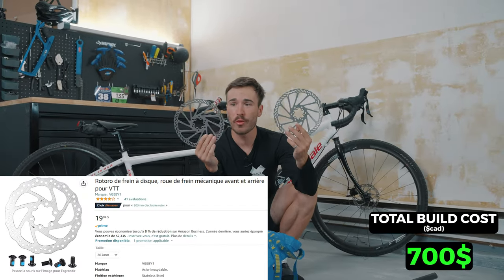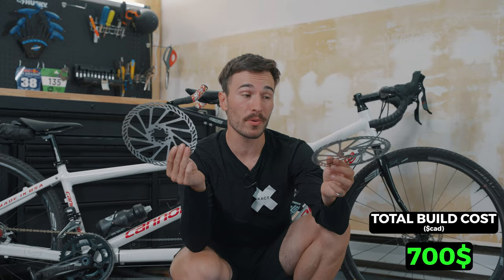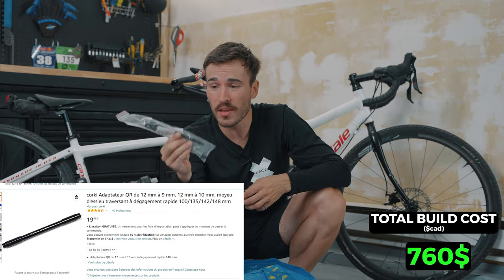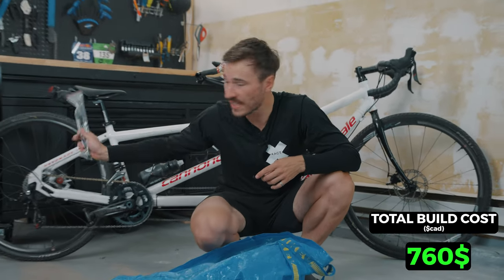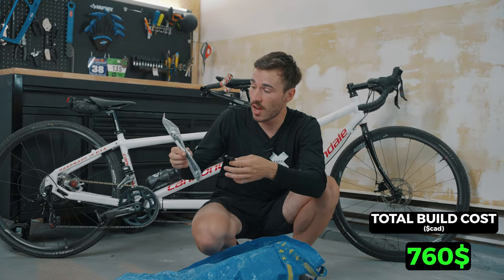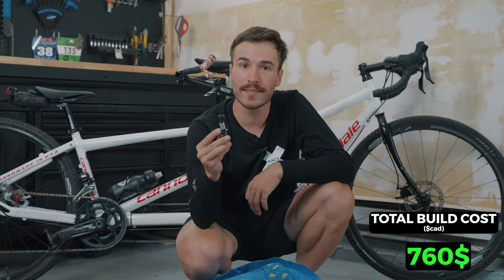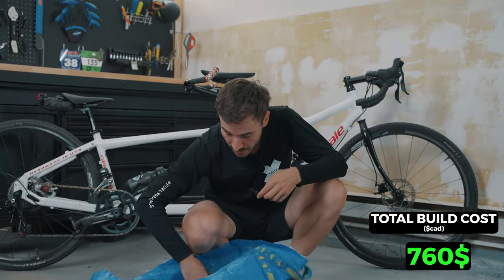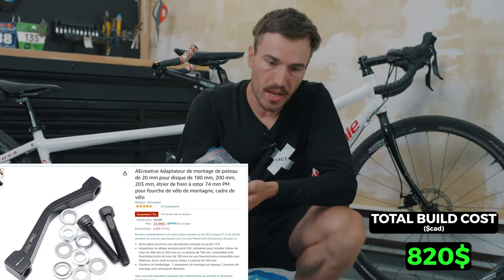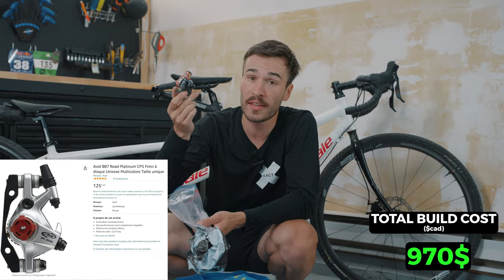I bought two 203mm disc rotors because I wanted to go big, but the brake calipers I got don't fit that size. I bought not one, not two, but three wrong rear axle adapters. Since I'm running a regular rear wheel on the tandem and the dropouts are a wider size, I couldn't figure out which adapter I needed — and the worst part was the time I wasted trying to make them fit. I also lost money on brake adapters that just did not fit, and I have an extra post mount brake that doesn't fit the front fork either.